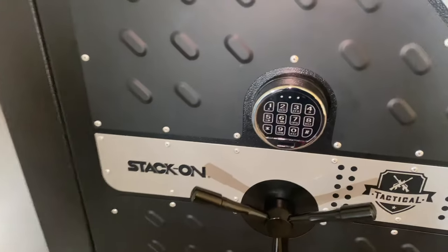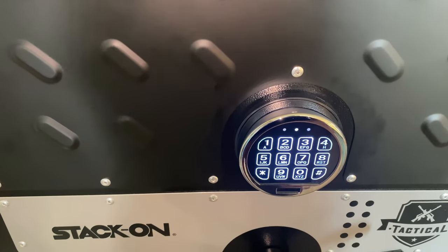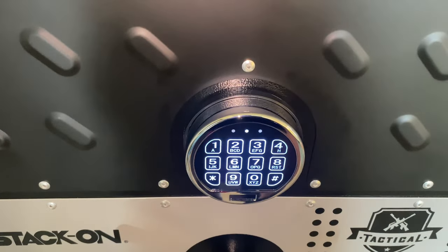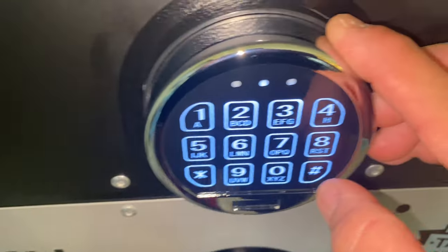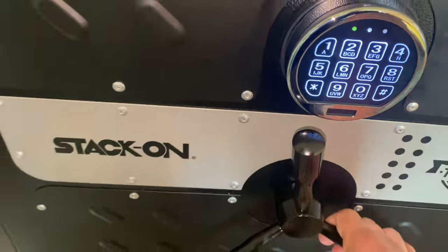So first we have the keypad panel right here. All you have to do is press anywhere to turn it on, put your code in — I'm not going to show you guys my code — then press down, turn, and there you go.